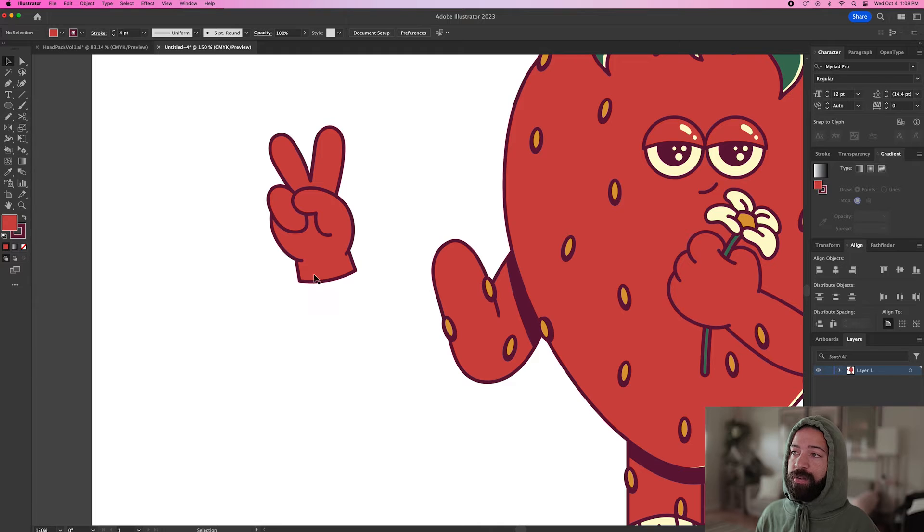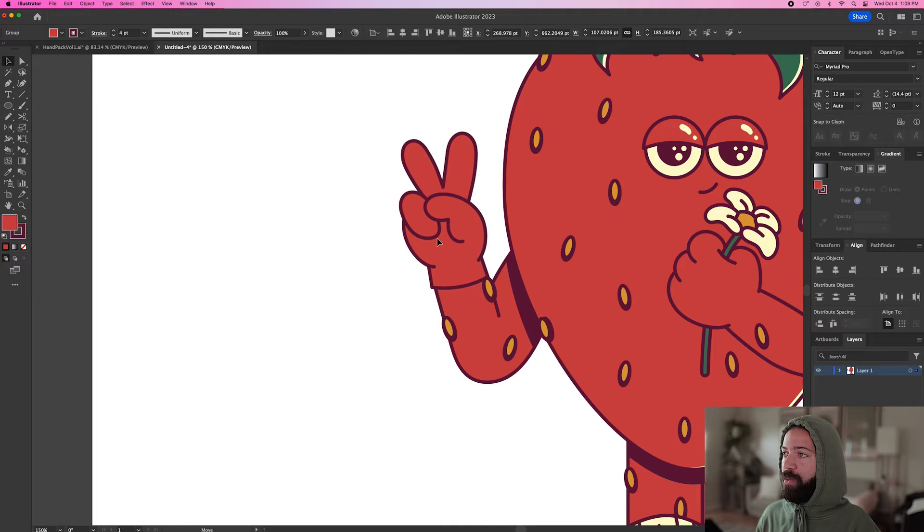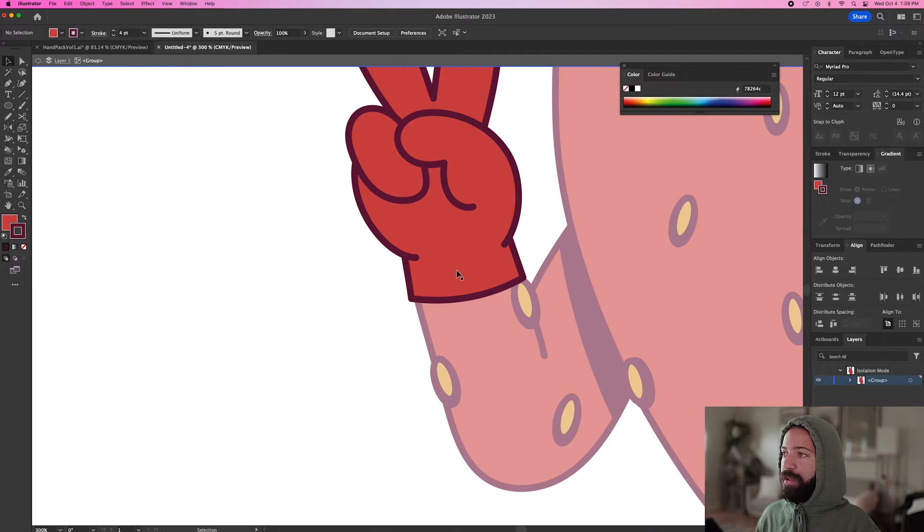Each hand in the pack also has a wrist attached to it. If we delete the wrist, we're missing a little bit of red in the background, so we want to keep that wrist in there. We can edit it in two different ways to make it fit into your design. The first way is to bring your hand over to where you want to drop it and then double click into the hand.